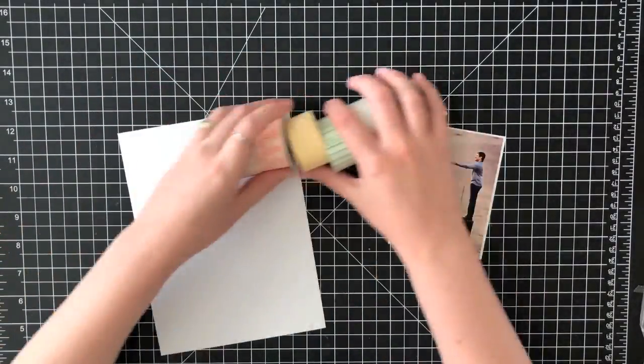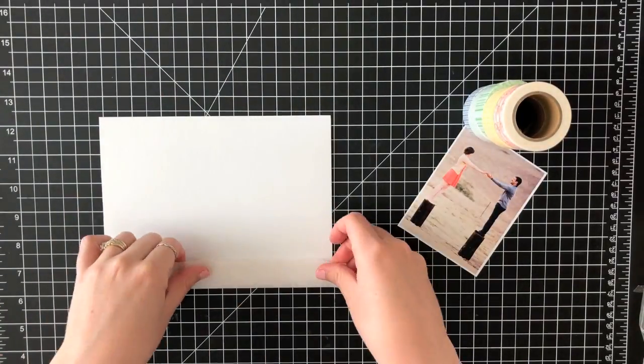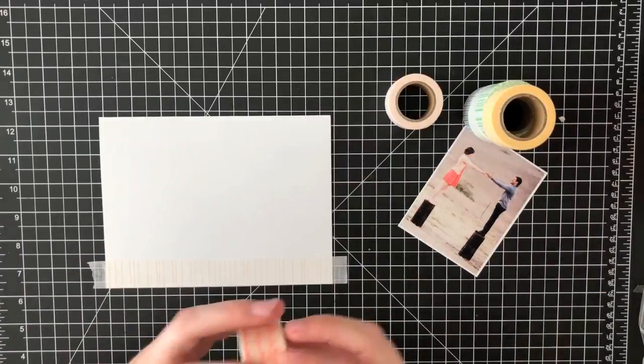Hey guys, it's Sarah here. Today I wanted to share a really quick 6x8 layout with you using the brand new Studio Calico Color Theory Washi Tapes and Labels.